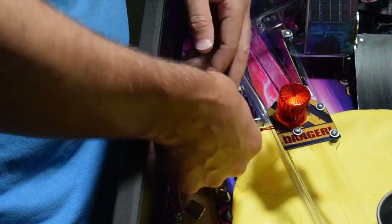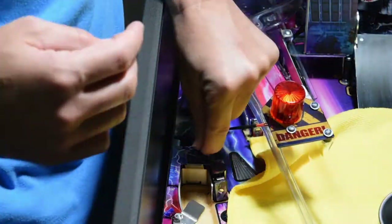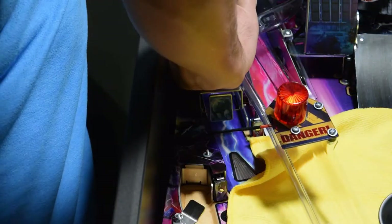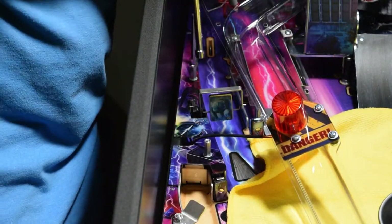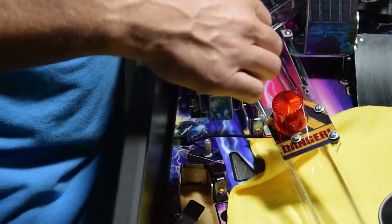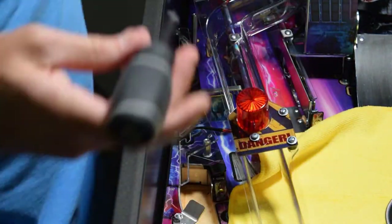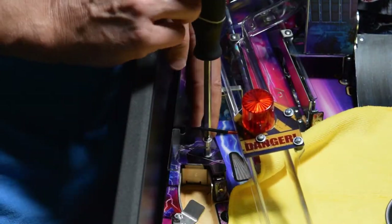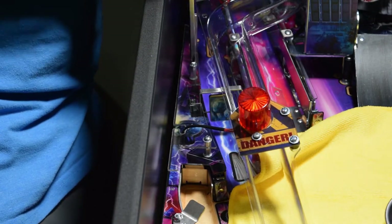Now install the UV plastic, followed by the two washers and the two extension posts. Make sure the wiring for the flasher is placed in the cutout and is not getting pinched. Tighten down the two extension posts, but do not over-tighten them. Reinstall the clear plastic using two washers and two screws. Make sure the flasher wiring is routed in the slot on the clear plastic, then use your Phillips screwdriver and tighten down the screws.